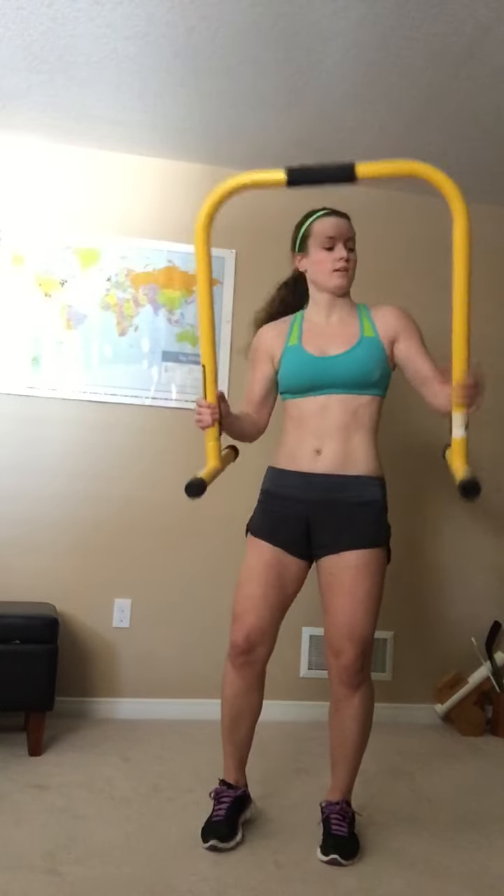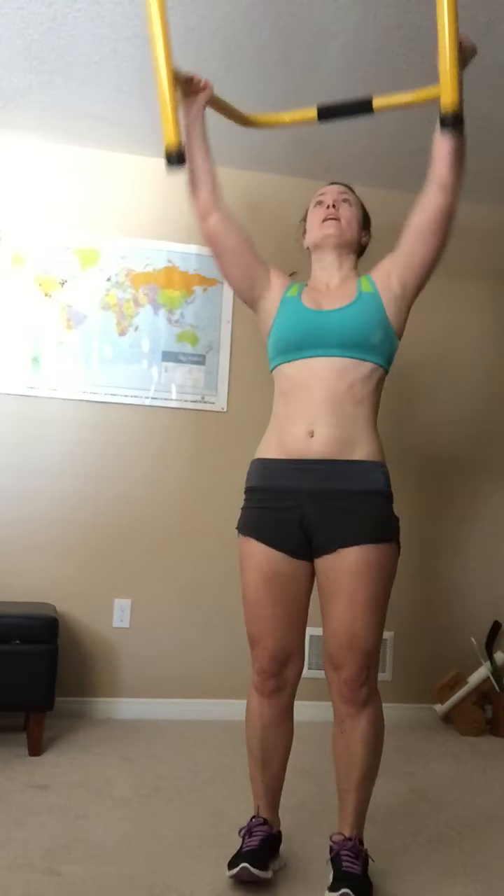Hi guys, welcome to the quick equalizer workout. Basically we're going to go through this as many times as you can. I'll show everything one time — ten reps of every exercise. We're doing four exercises, so it's just one equalizer. Ten burpees: up to plank, up to plank.